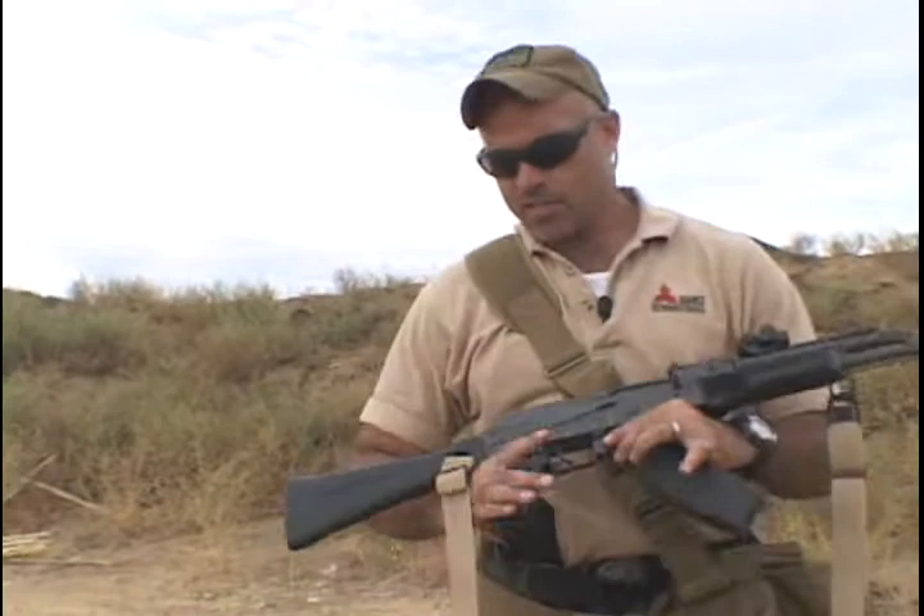Now let's discuss reloading this rifle. This right here is the heart of your weapon. If you get rid of these magazines and you don't have any more, what is this? It's a single shot, self-ejecting baseball bat. So take care of your magazines. I'm not telling you to risk your life to save a magazine, but don't make it a default to drop your magazines on the ground — that's what I see going on in a lot of rifle schools.